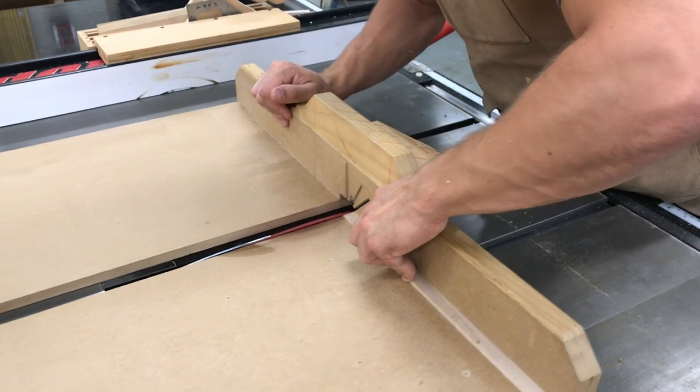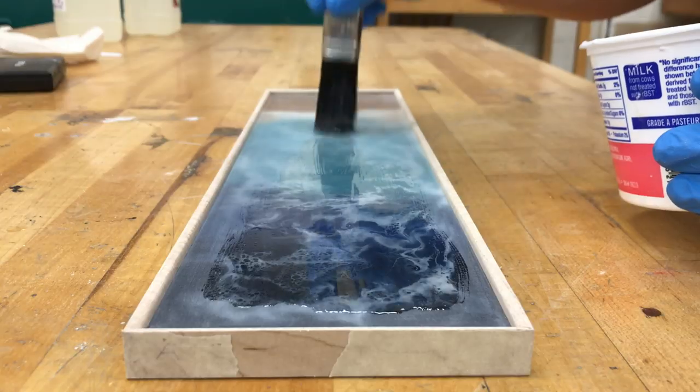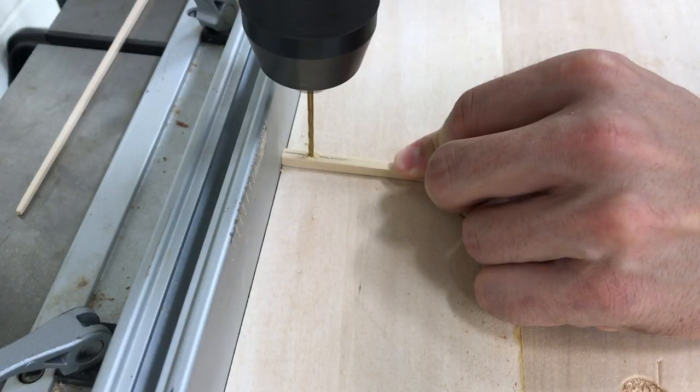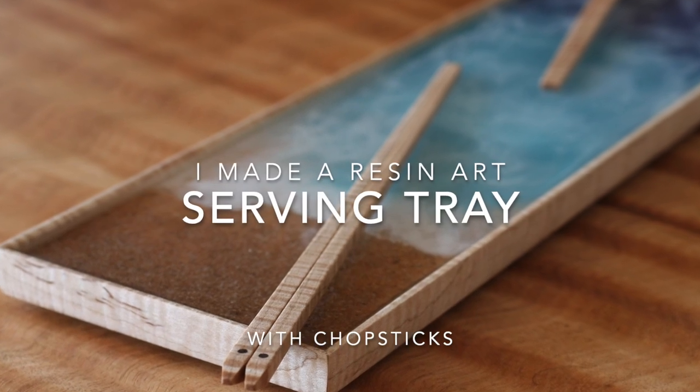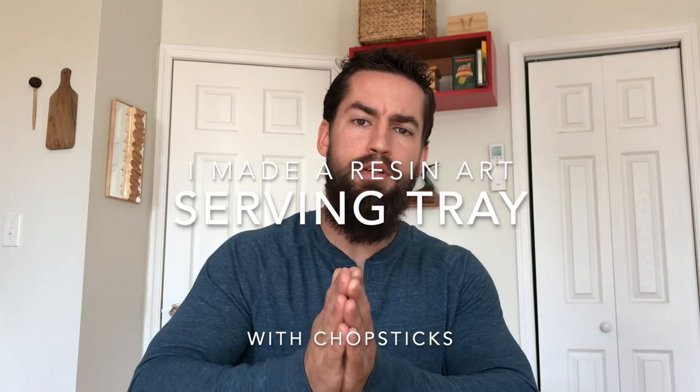What is up, my dudes — my name is Eric. Thank you for joining me for yet another build. I appreciate your time. This time around we're going to make a serving tray or sushi tray from some resin art that I made.